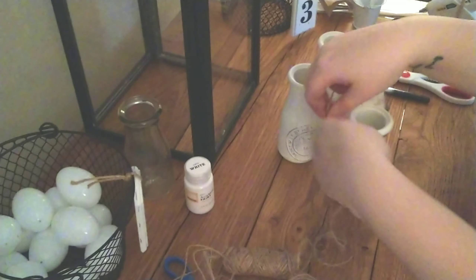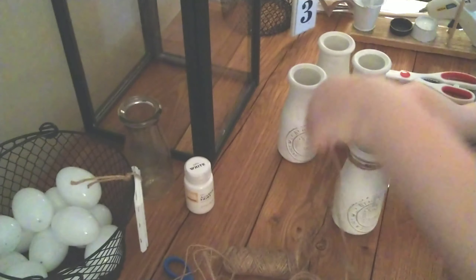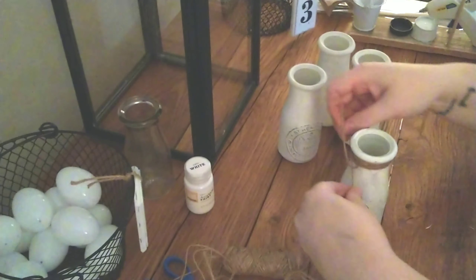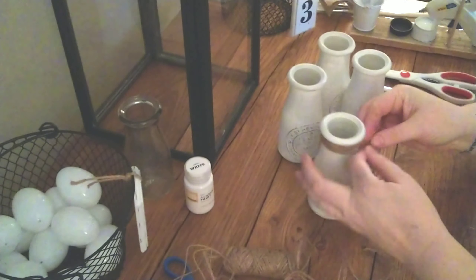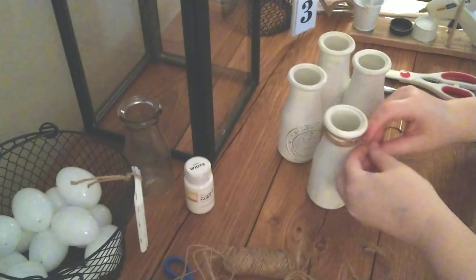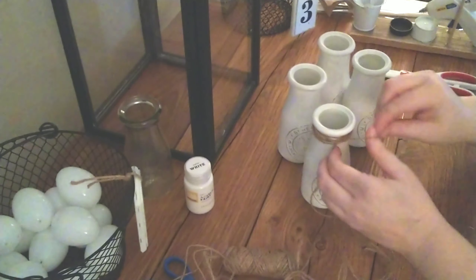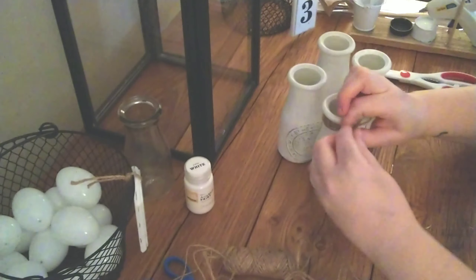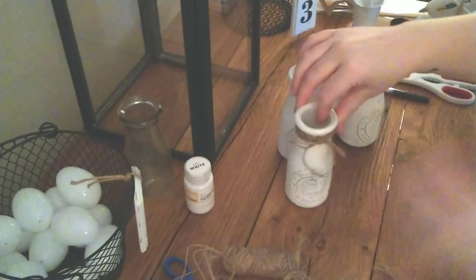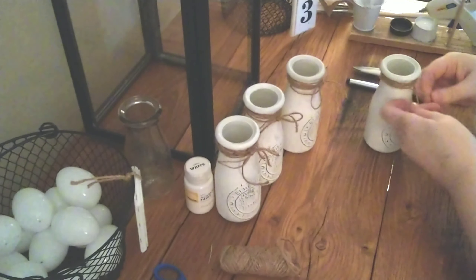I'm just going to wrap, twist, wrap around again, and go until I've just got little tails. I realized I didn't end in the front, so I'm going back to make sure I end in the front to tie my bows. And just tying on the last one.